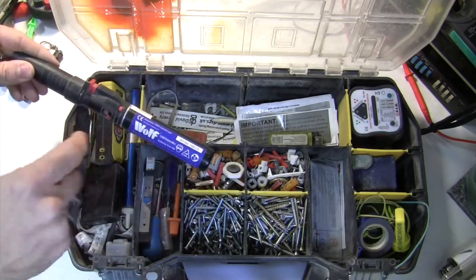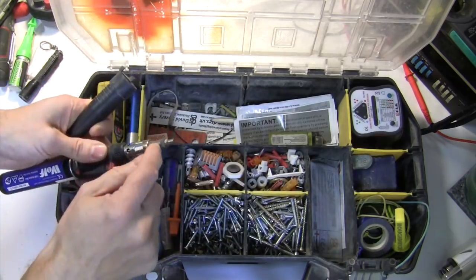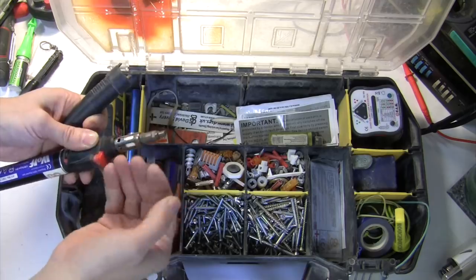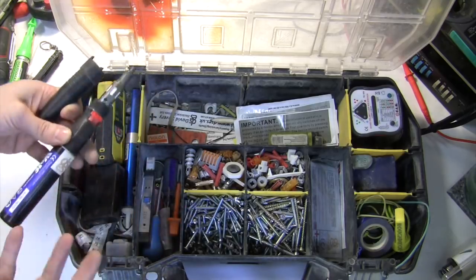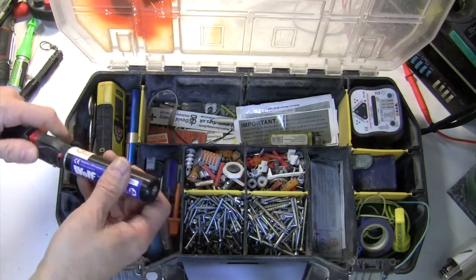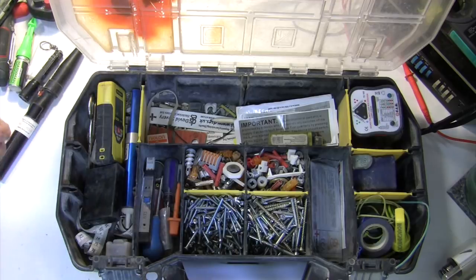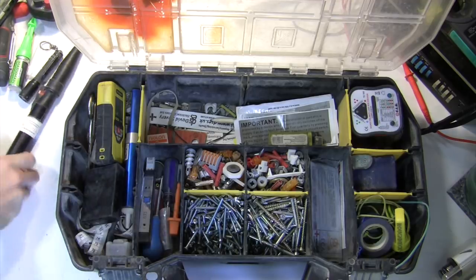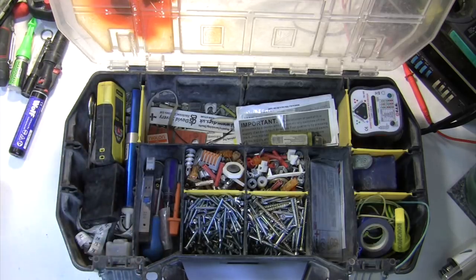I've been through a couple of these. Dremel make a very good one called a VersaTip, but there's a little catalyst inside which traps the gas to get the temperature up, and once that runs out they don't sell a replaceable part — which I don't understand because it's a very good tool. When the catalyst wears out you're buggered. The Wolf one they don't seem to make anymore. I've also had a Antex Gas Cat 75 but had problems with that after a while — it seemed to stop getting up to temperature.